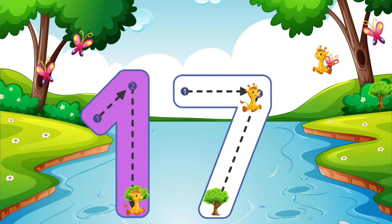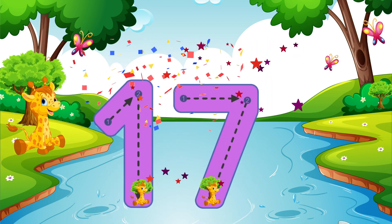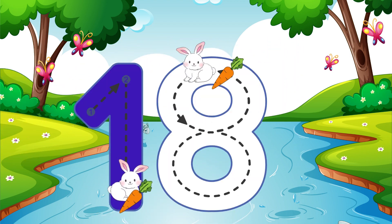Go across then down, away from heaven — that is how you make a 7. 17. Go straight down and then you're done, that is how you make a 1.